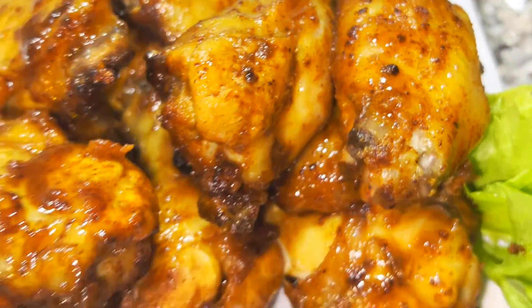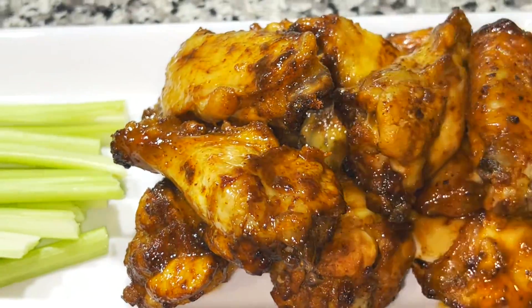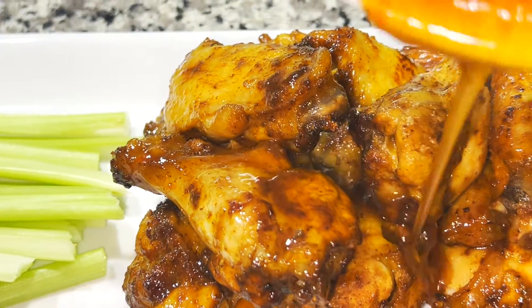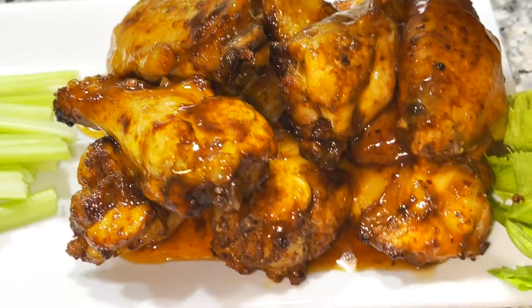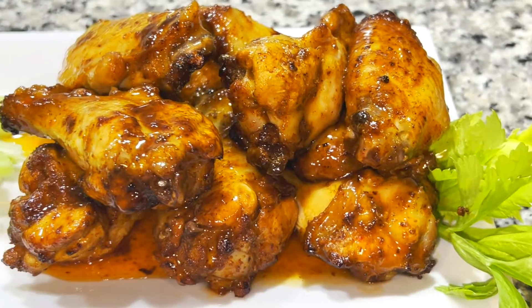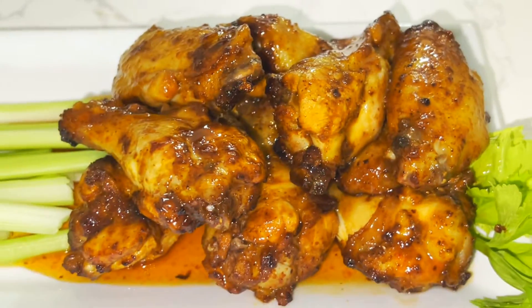Tani Cooks here, and today I'm going to show you how to make some absolutely delicious and sticky hot honey chicken wings. We're mixing hot sauce and honey for some amazing flavor. You definitely want to check out this recipe, so let's get to cooking.